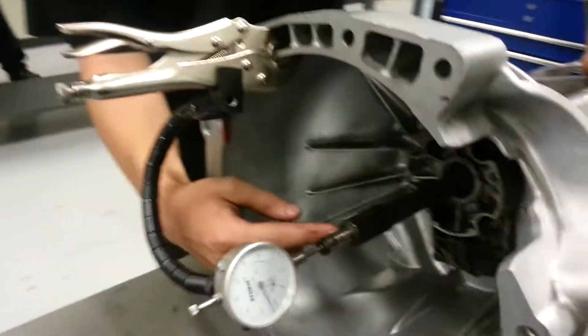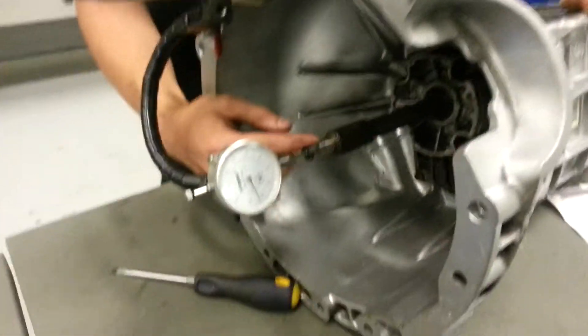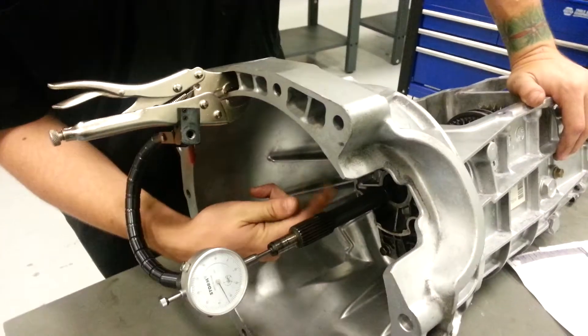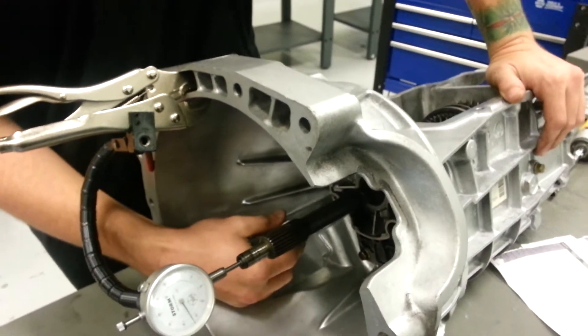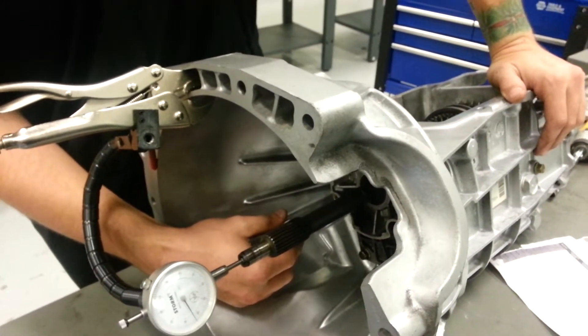Hi, I'm in Jacksonville, Florida. Today we're going to be testing end play on the input shaft of this manual transmission from an 89 Ford Ranger. We're checking to see how much the input shaft moves in and out of the actual housing against the output shaft.